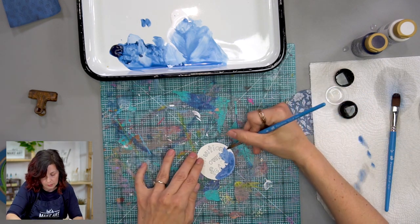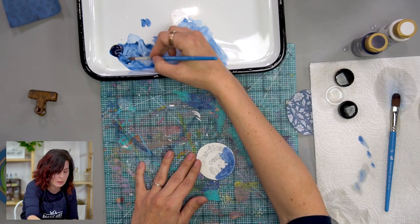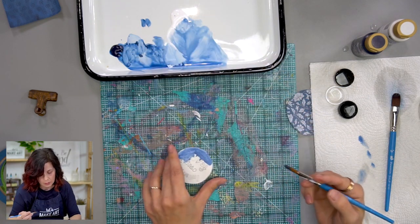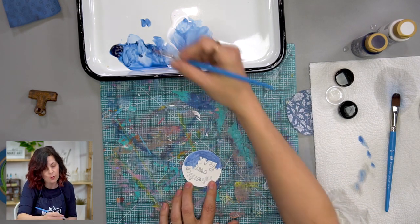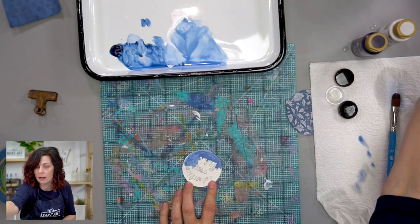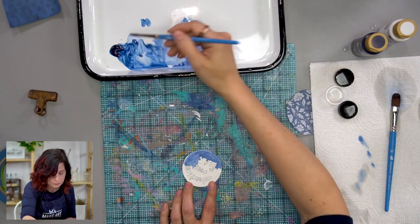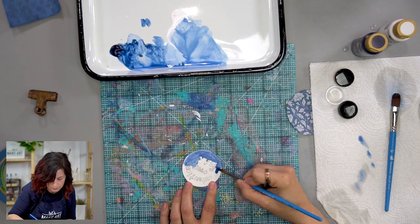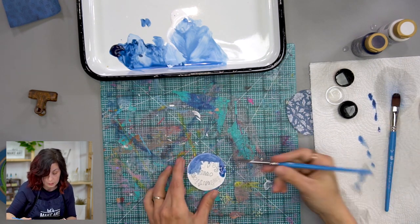If we apply that to art journaling, we have a goal for a page we're making and then things don't go like we thought — like we drip some paint, or rip a page on accident. It could even be a time goal where you want to art journal every day and then you miss a day.